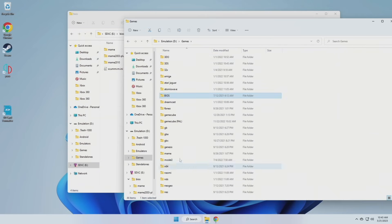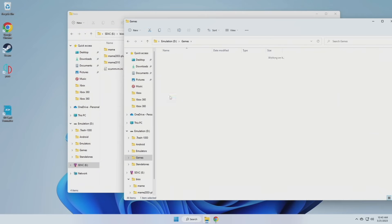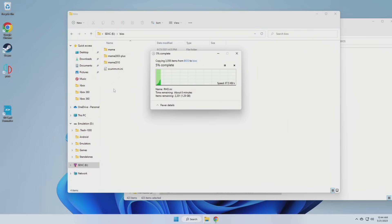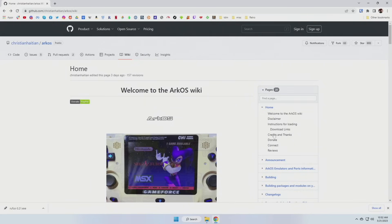Another thing you can do is search online for what they call a RetroArch BIOS pack. For me personally I already have my own BIOS collection so I'm just going to move them over wholesale into this folder. I've got a ton of BIOS files — way more than I actually need — but it's always better to be safe than sorry. Regardless, we're now ready to start adding our game files.